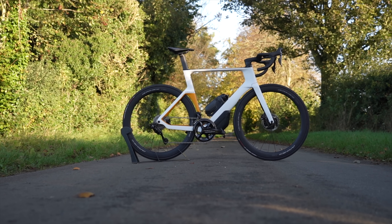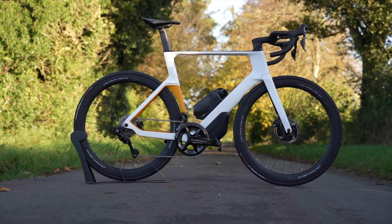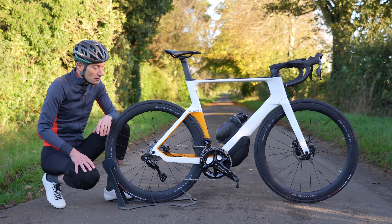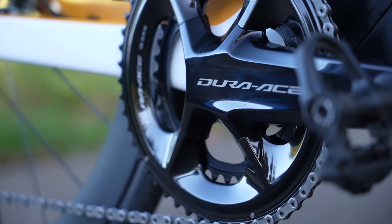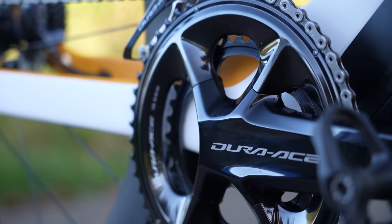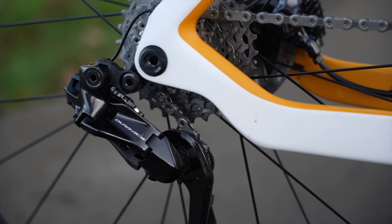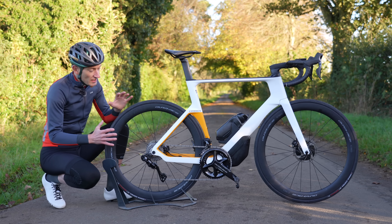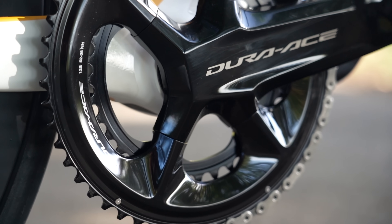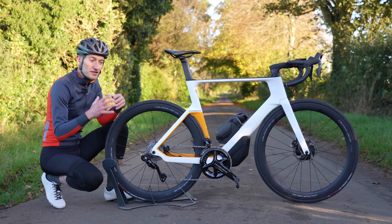I do think the way a groupset looks is really important to many people buying bikes, because a groupset takes up a lot of the bike, especially a chainset which really draws your eye in. On my first impression — I've only had the bike for a few hours — I'm not that impressed. We've had five years of gloss black and we're looking at another five years of gloss black. I was hoping for something a bit more modern, a bit more contemporary, but we got the same familiar design. They have changed the design of the chainset, but I'm not sure about these two ridges along the crank arm and the shape of the arm personally.